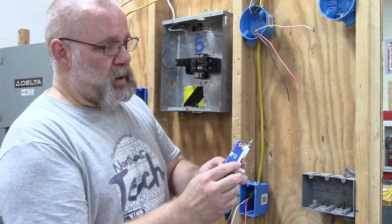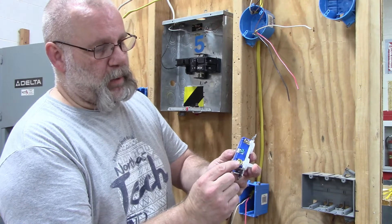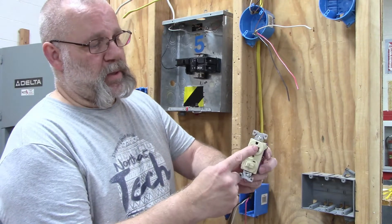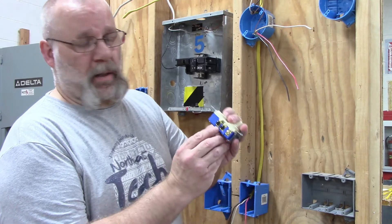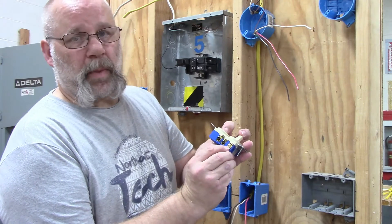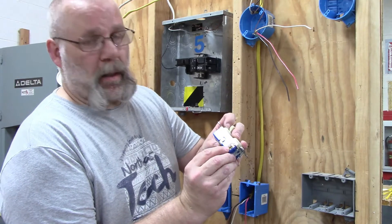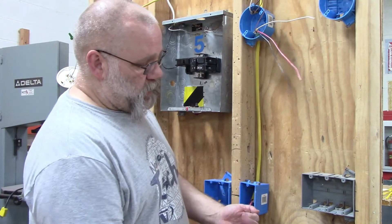For the first switch, the neutral wire goes on the silver screw, the red switch leg wire goes on the gold screw, and the black hot wire goes on the black screws. On the second switch — the one with the receptacle and light — the black hot wire goes on the black screws, the red switch leg goes on the gold screw, the neutral goes on the silver screw, and both switches have a ground.